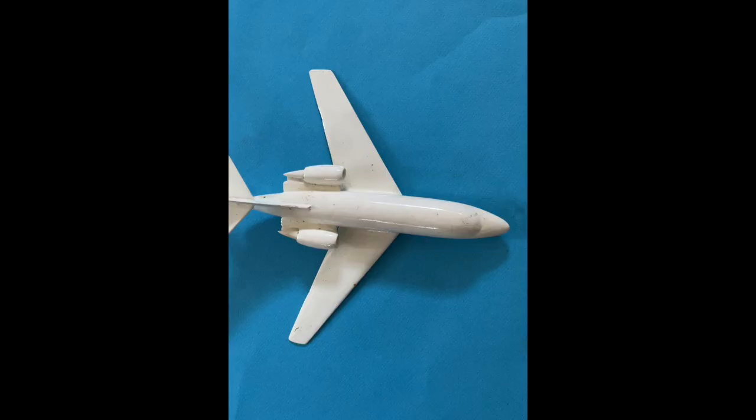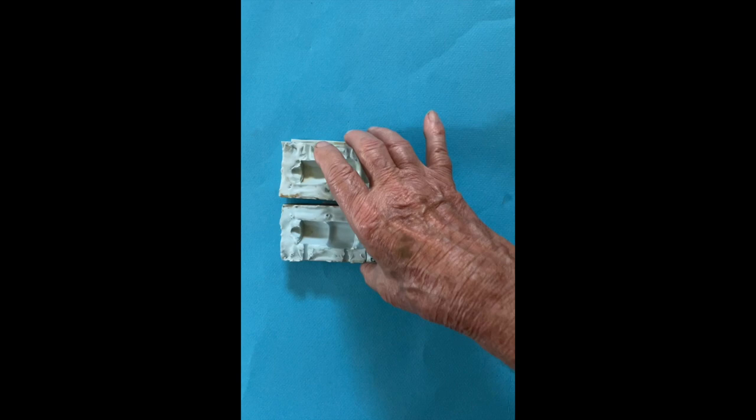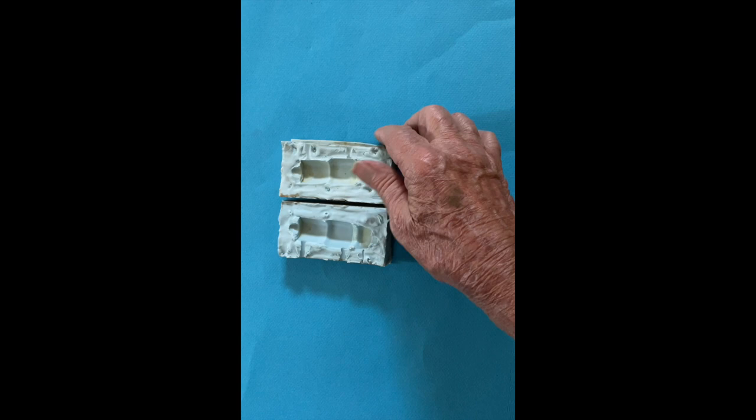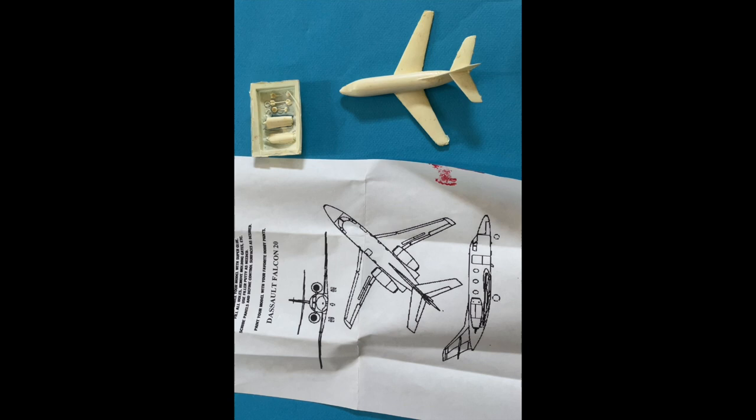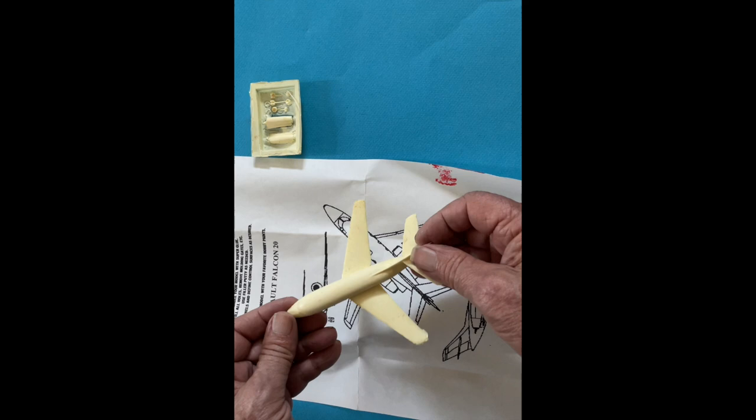Another method of producing scale model kits without using the expensive injection molding process was to make them from cast resin. Cast resin is used to make detailed parts for use in injection molded or vacuformed kits and many other subjects, and they also made complete kits from it. To make these kits, catalyzed liquid resin is poured into a mold and allowed to harden — here is a typical rubber mold, this one of a JT-12 engine case stack. As it hardens, you can split the mold open and remove the detailed part. This 1/144th scale Falcon 20 kit is a resin kit. Since it's symmetrical about the center axis without any overhangs, it can almost be formed with one mold, but the engines on the side would catch on the mold so they had to be formed separately.